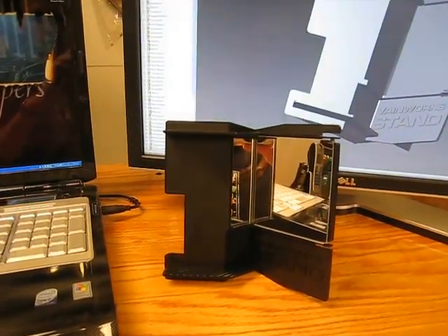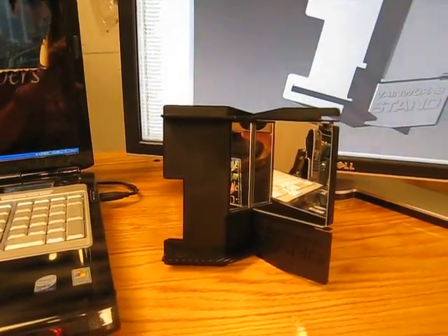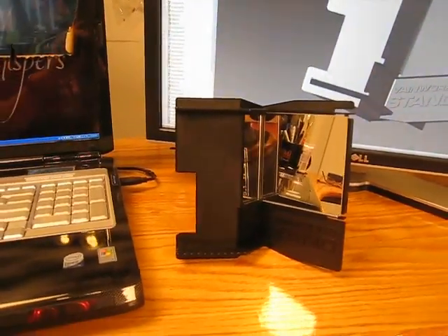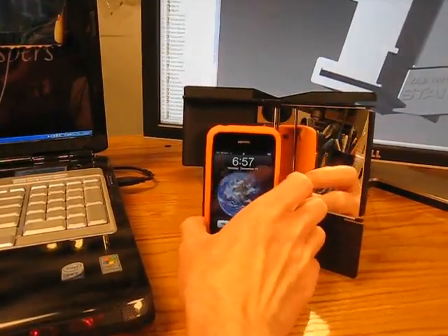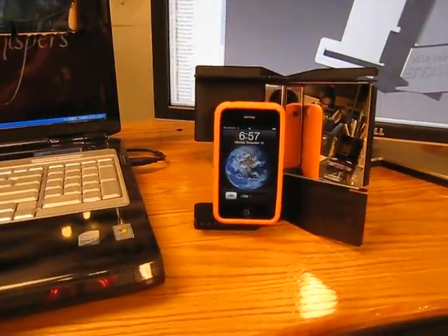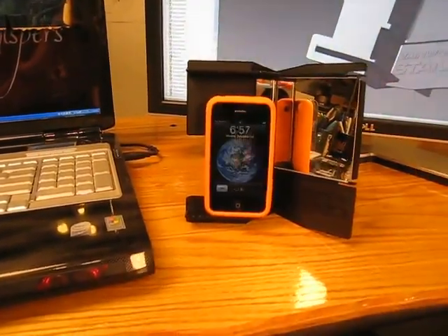Greetings, this is Phil Ferrand. I thought we would do a little demo to show you how Tango works with the Vainworks stand. This is the Vainworks stand. All we'll do is just set our iPhone up there. You'll notice we're using a case on it — it doesn't really matter because it's not going to take the entire picture anyways.